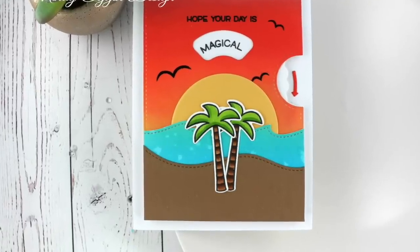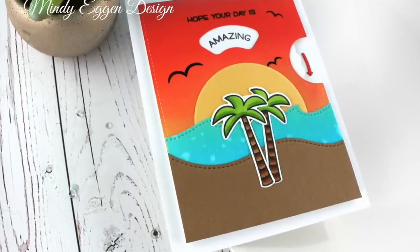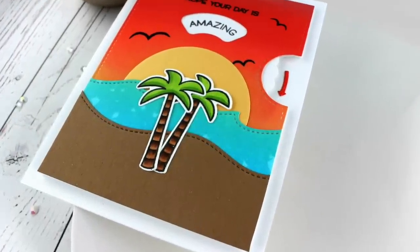Hi everyone and welcome. It's Mindy with Mindy Egan Design and today I'm going to be showing you a card that I created using the Reveal Wheel and creating a beautiful sunset background for this.